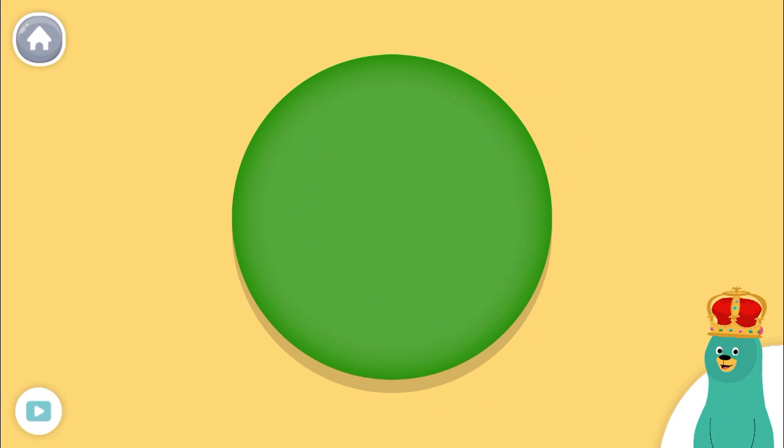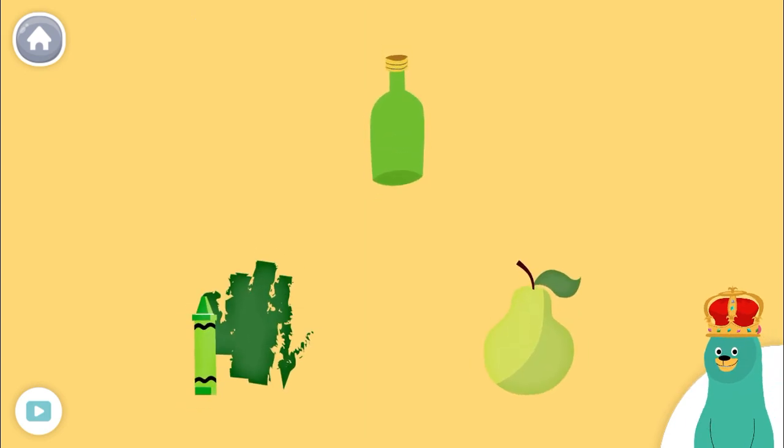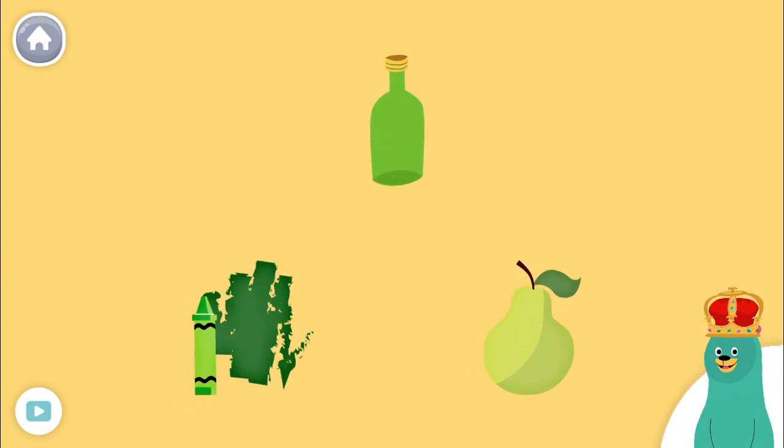This is the color green. Tap it. Keep up the good work. You sorted them by color. These three things are all green.